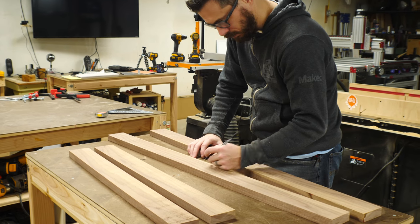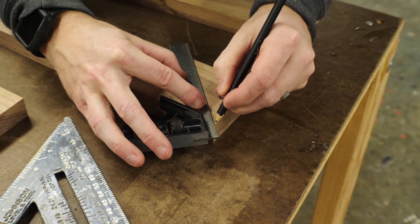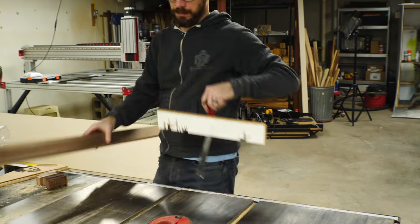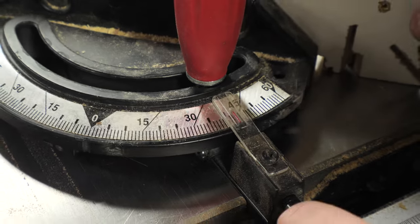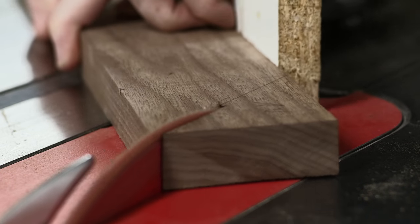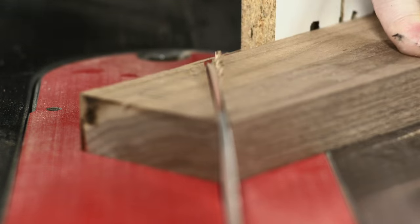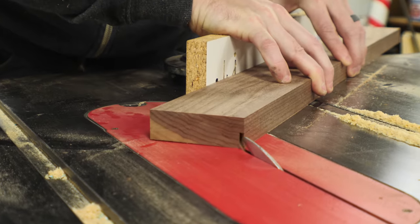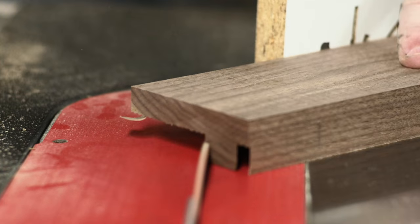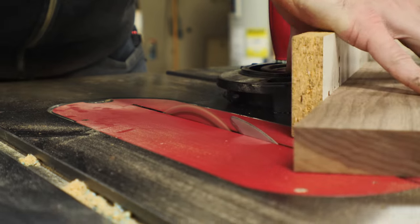With all the pieces cut down to their final dimensions, I marked where I wanted the insides and outsides to be, then started putting 45-degree marks on the end of each piece. This helped me figure out the overlap of the pieces in the corners. I set the miter gauge to 45 degrees and cut off some of the corners. The joint I'm going to use is called a miter half lap — from the top it looks like a normal 45-degree miter joint, but from the back you've got a half lap to add strength. Some pieces were cut at 45 degrees halfway through the depth of the wood and some were cut all the way through.